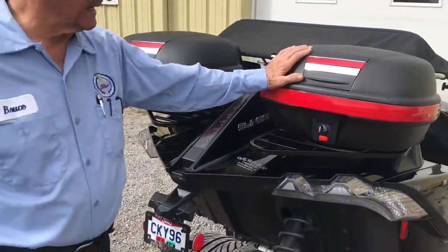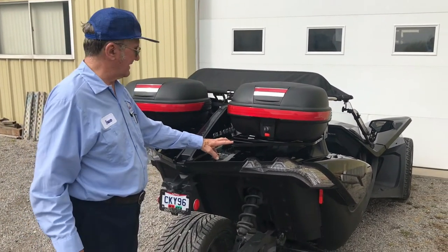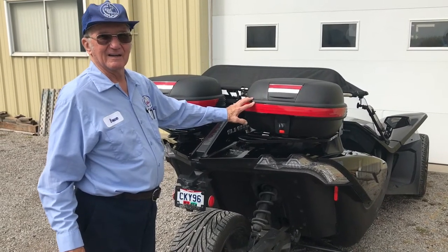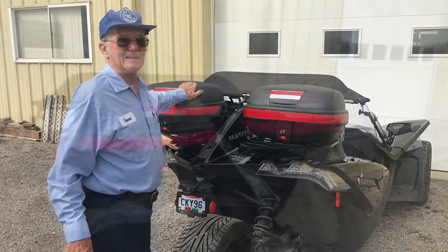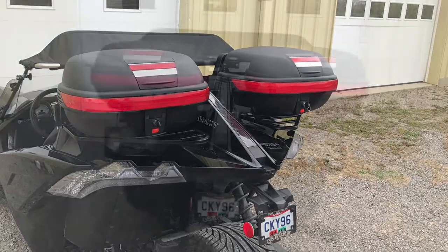With this luggage rack, shaped like it is, it will be adaptable to almost any hard case system that's on the market. From Baker Build Air Wings — thank you for watching.